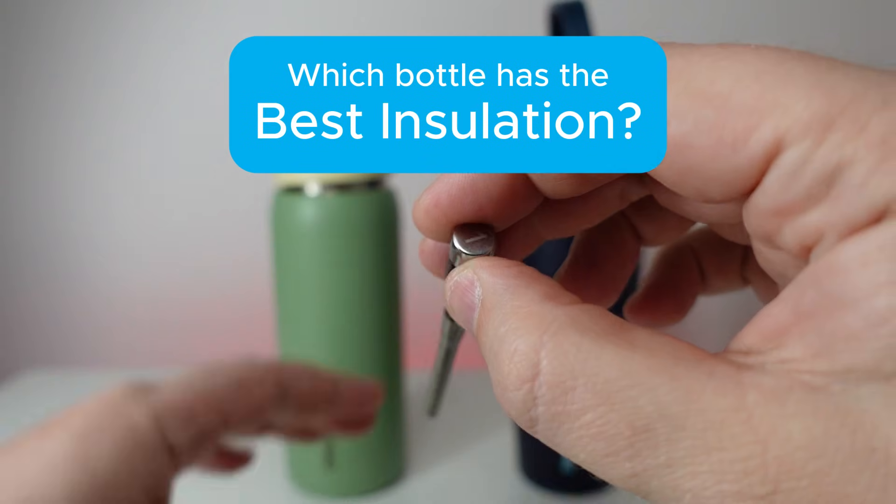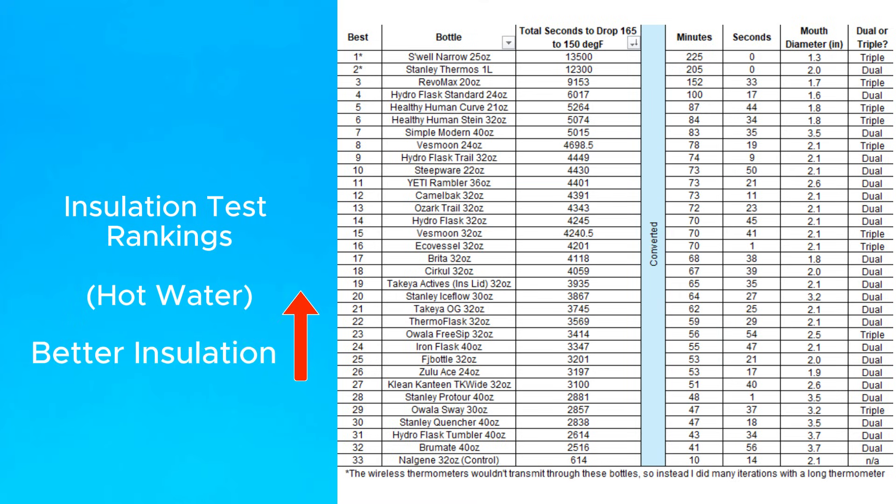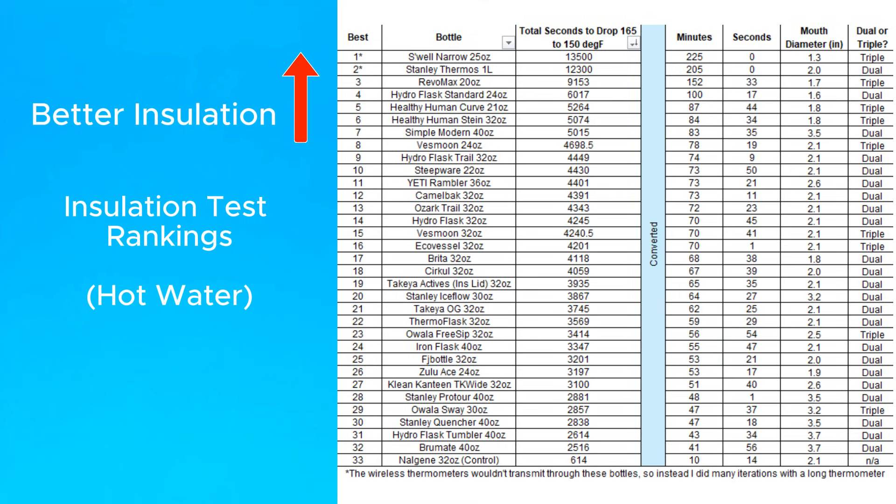I tested over 30 bottles using these wireless thermometers, and here's the chart showing the rankings. The higher the bottle is on this list, the better insulation it has.